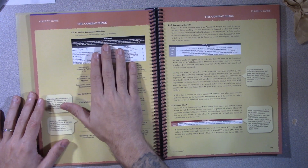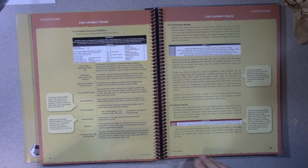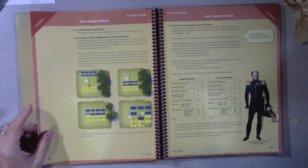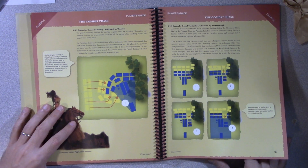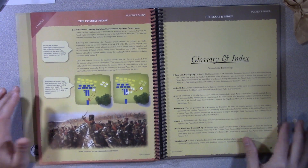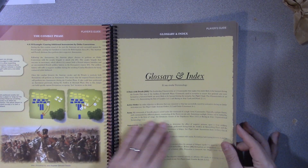At the end you do combat assessments to see overall what happens—do you end up retreating, breaking, taking more fatigue? Does your leader die? There are just a lot of cool things that happen. Lots of good examples of the combat phase throughout. Then the glossary and index, which does not include superior vantage point.